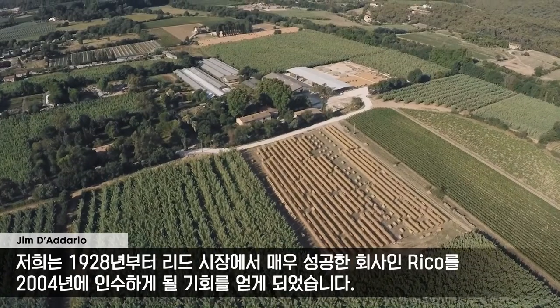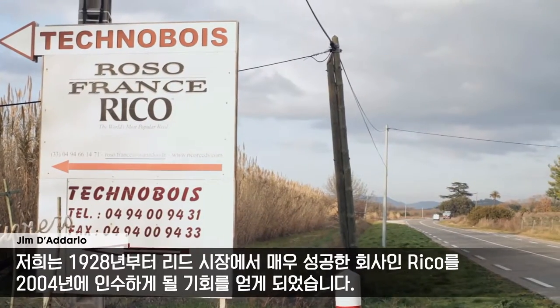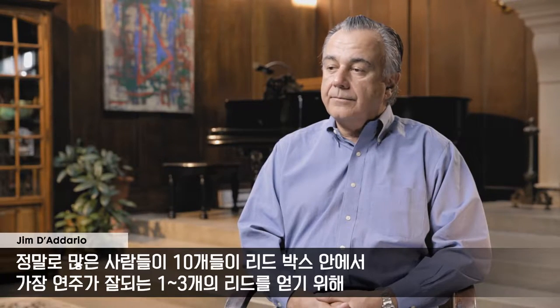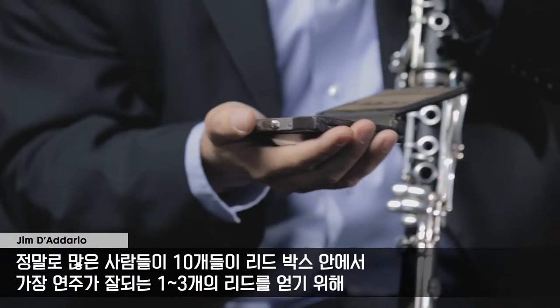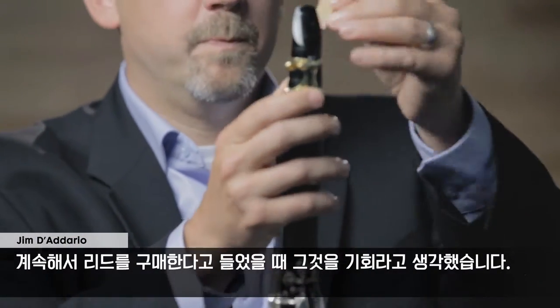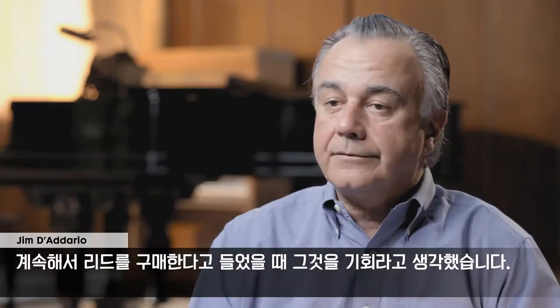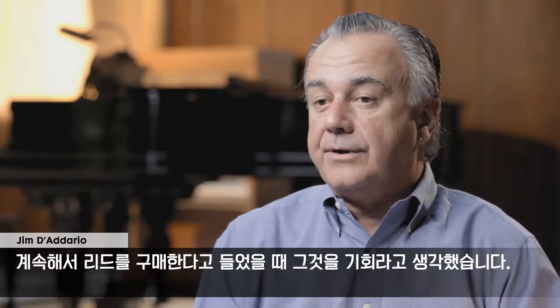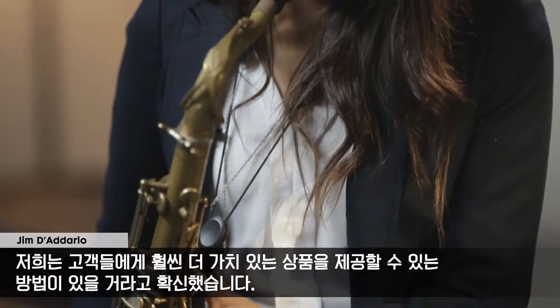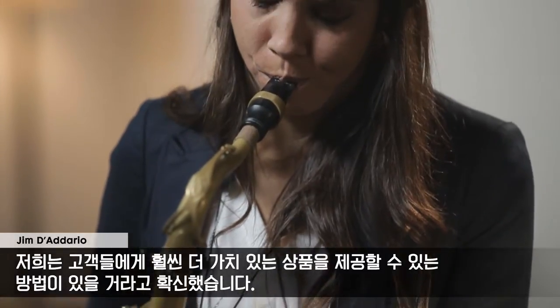In 2004 we had the opportunity to acquire Rico, which has been a very successful company since 1928. And knowing the reed market very well, we knew that there was an opportunity because we heard over and over again how people would get one or three reeds in a box of ten that played well. And there must be a way of providing more value to the customer and the product.